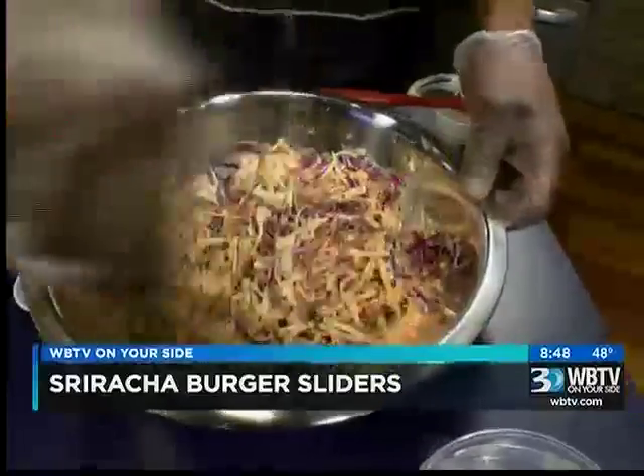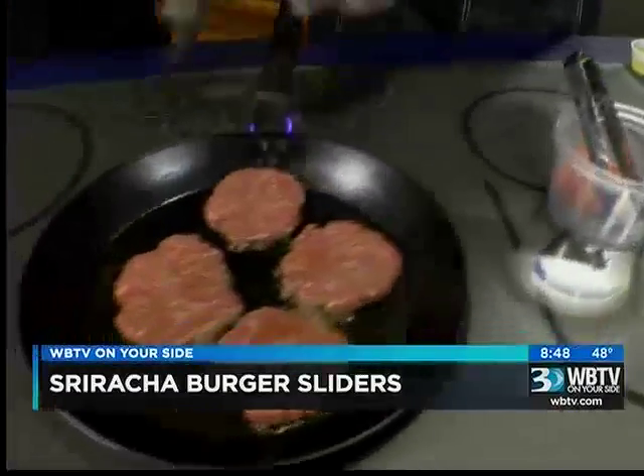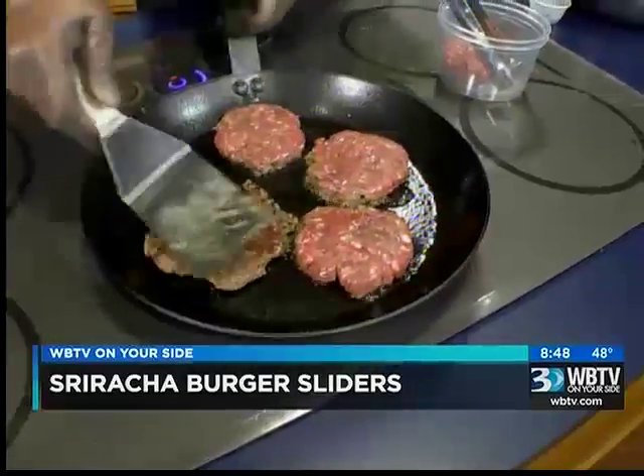Do you know where you're going to be first thing? We're going to be at Innovation at a university job. I know exactly where that is. Well, this morning we're using something that I think is growing more and more in popularity, and that's sriracha sauce.